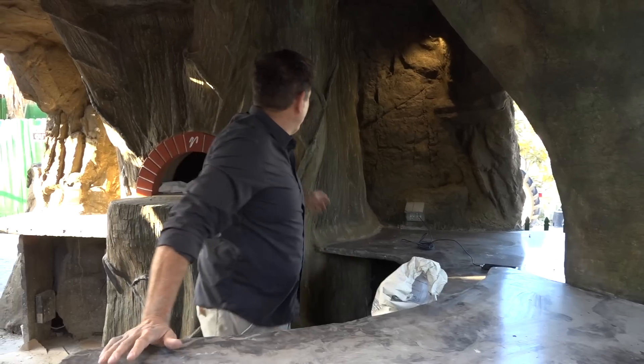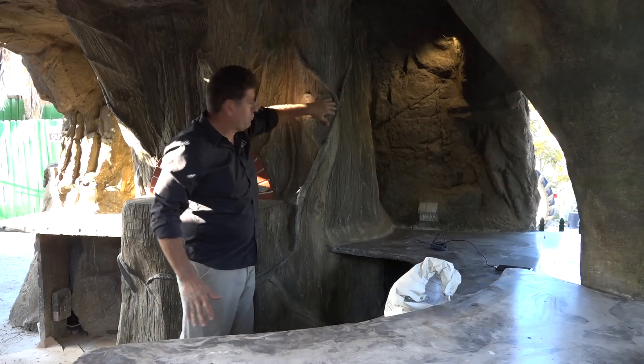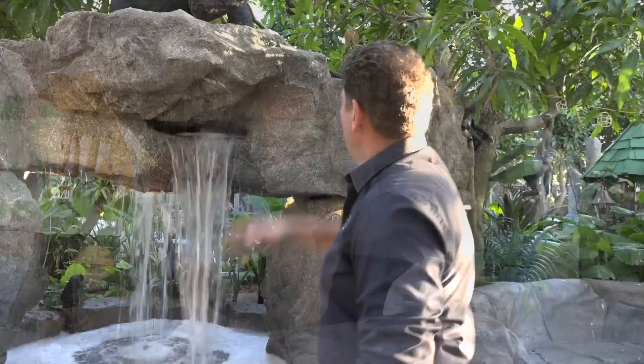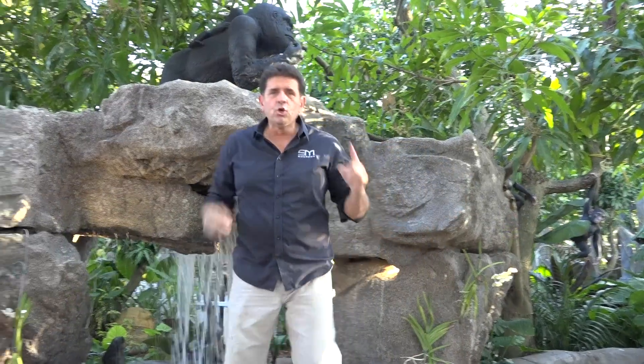We can create anything, any kind of hardscape — you can imagine what we can do. We imagined this right here, and we did it. Here you can have something that looks like a real tree, actually. And this has no rebar in it — no rebar whatsoever. It's so structural, and the whole waterfall and everything was only built in two days.